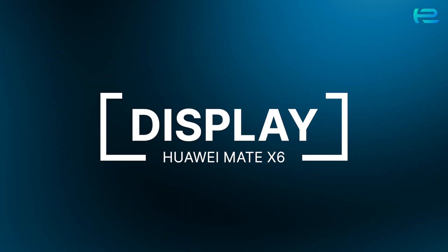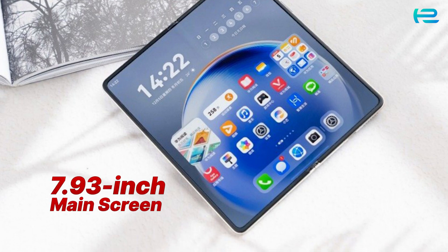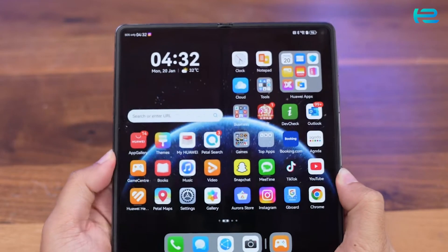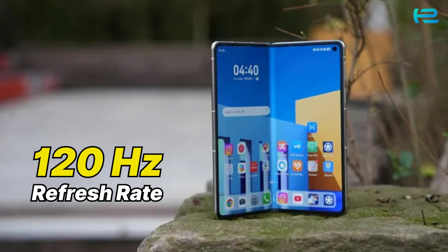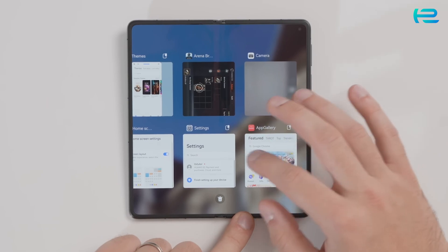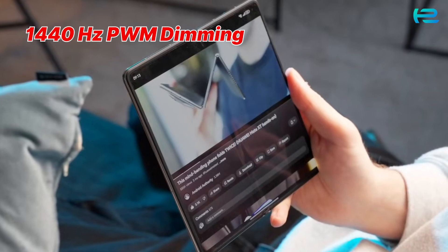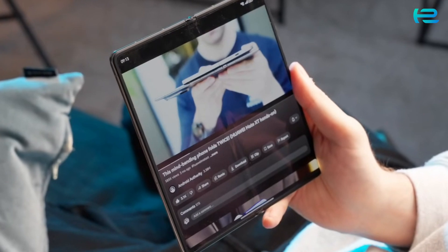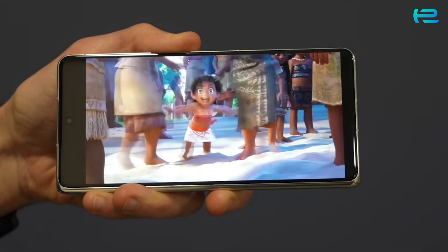The Huawei Mate X6 display brings a 6.45-inch cover screen and a 7.93-inch main screen, both powered by HDR Vivid technology. With a 1 to 120Hz adaptive refresh rate and an impressive 2500-nit peak brightness, every swipe and scroll feels incredibly smooth. The 1440Hz PWM dimming protects your eyes during long usage, reducing strain and ensuring comfort for extended viewing sessions.